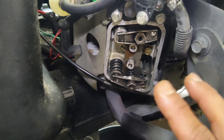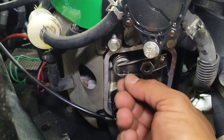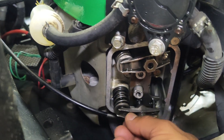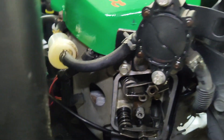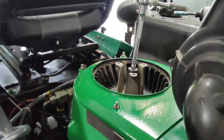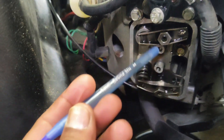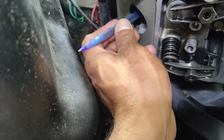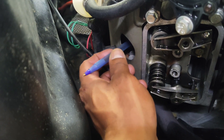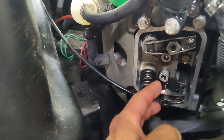You want the cylinder you're working on to be on the compression stroke so both valves are closed and there's no pressure on them. With the spark plug pulled out, put your finger on the spark plug hole and rotate the engine with your ratchet to feel compression, then stick something in the cylinder. I used a big pen — rotate until the piston is all the way up, top dead center. You can see how loose this one is; the bottom is the exhaust.